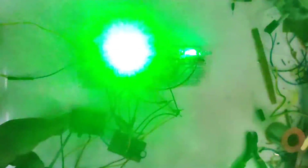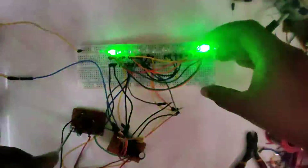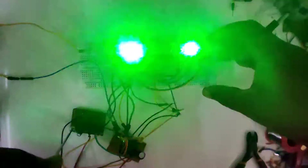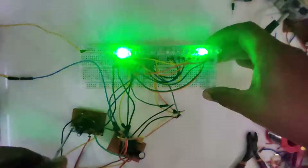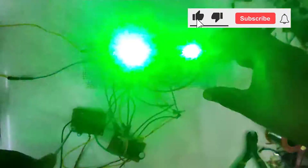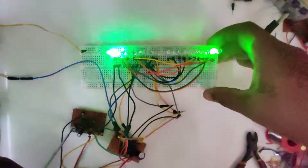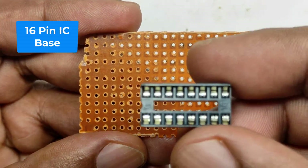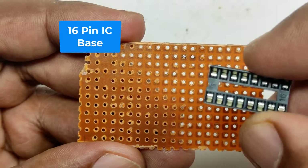Hi all, welcome to the new episode of TechInsert. We are going to make an LED chaser circuit using CD4017 and a 555 timer IC. The LEDs are arranged in such a way that they fly away from the center to infinity. Any number of LEDs can be connected to this circuit if we add a transistor driver to the output stage of the decade counter.